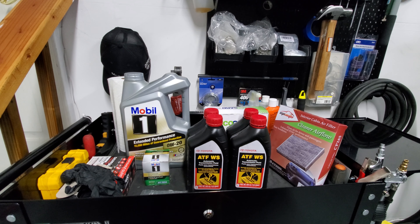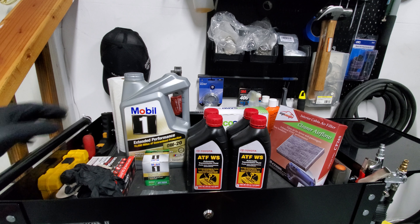Hey, what's up YouTubers? It's Mark Methods, and today we'll be taking a look at the materials required to perform the 90,000 mile service on a Toyota Prius C.